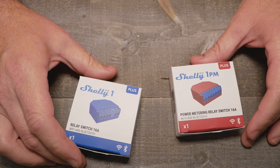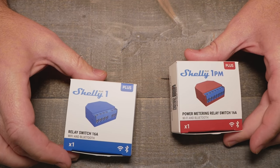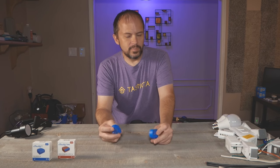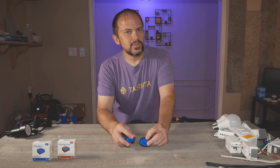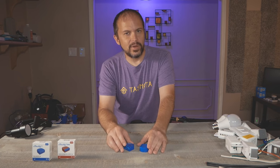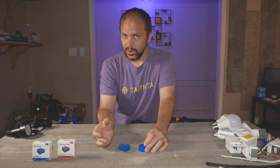We had the opportunity to check out the new Shelly One Plus. In full disclosure, Shelly did send me the Shelly One PM and the Shelly One Plus. But they didn't get any input into this review — I just want to tell you if it's good or bad, totally unbiased like we always are.